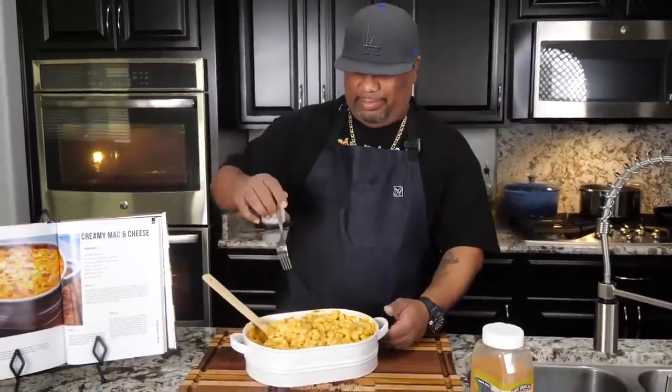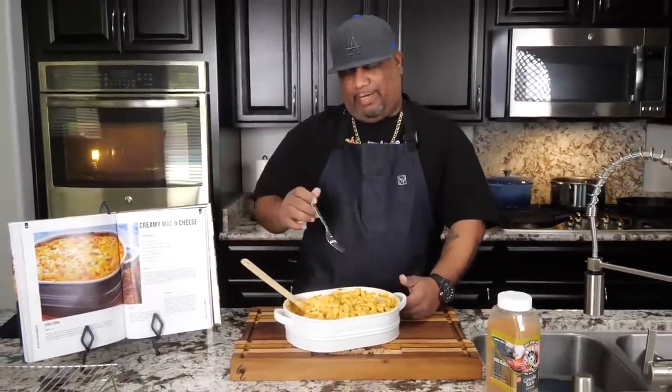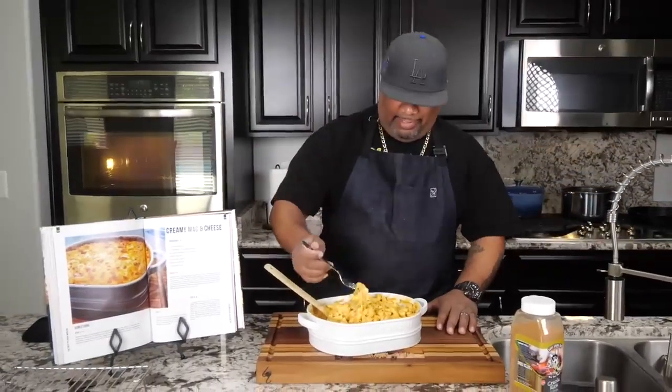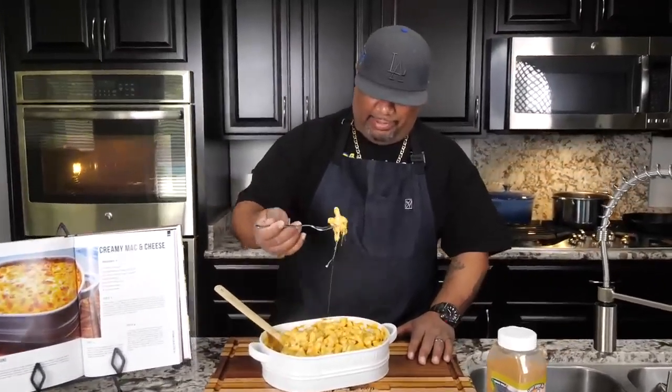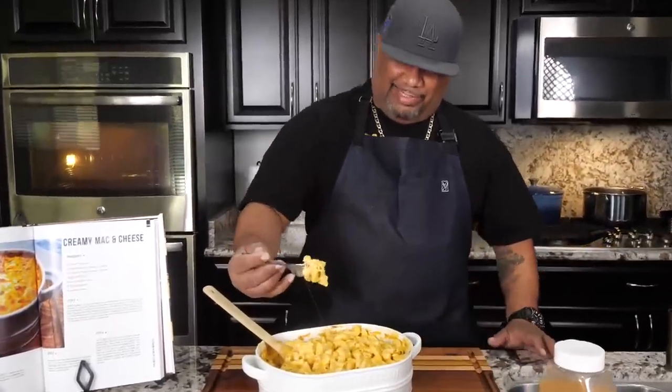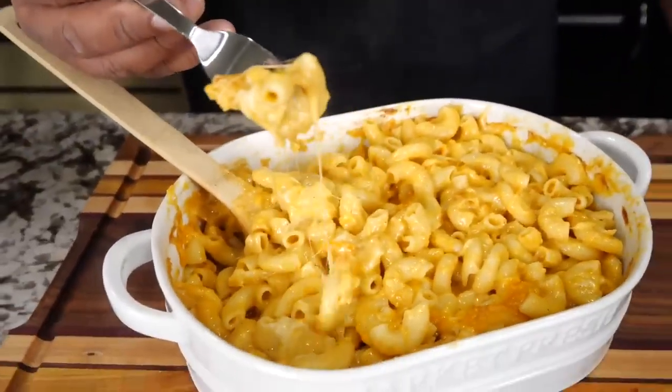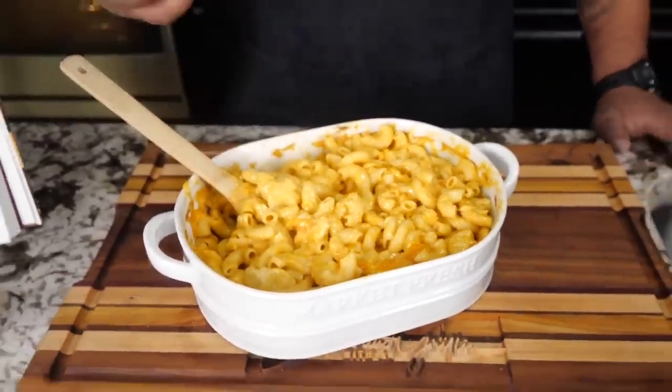I need to hurry up and do my taste test on camera before the people behind the camera get to it. Getting in like this — you see that right there? When I say cheese and creamy, that's what I mean folks. Look at that. Mm-hmm. Cheers.